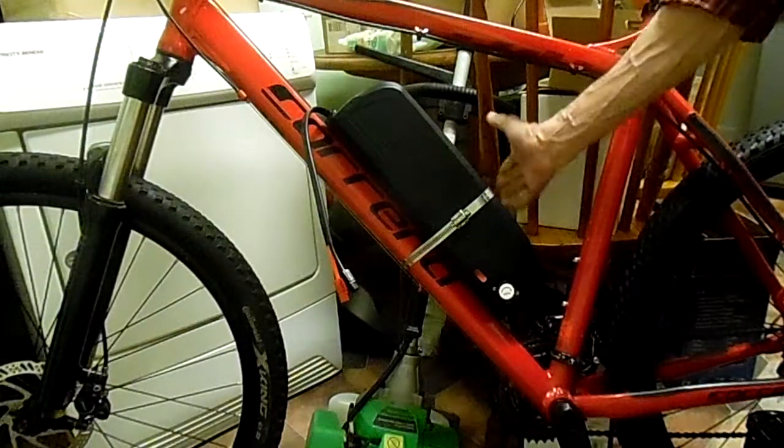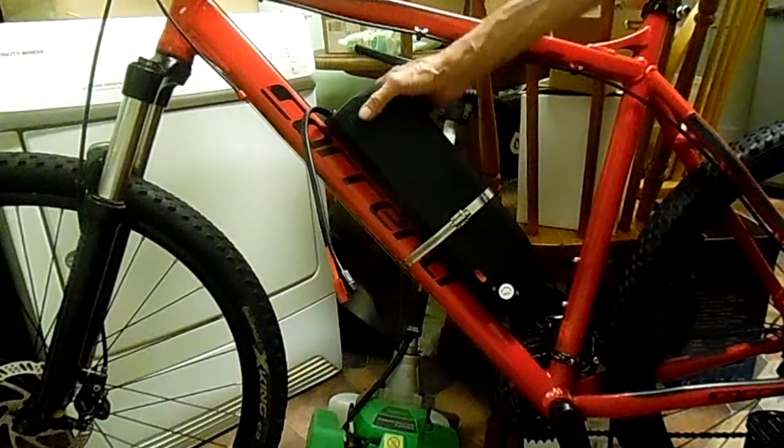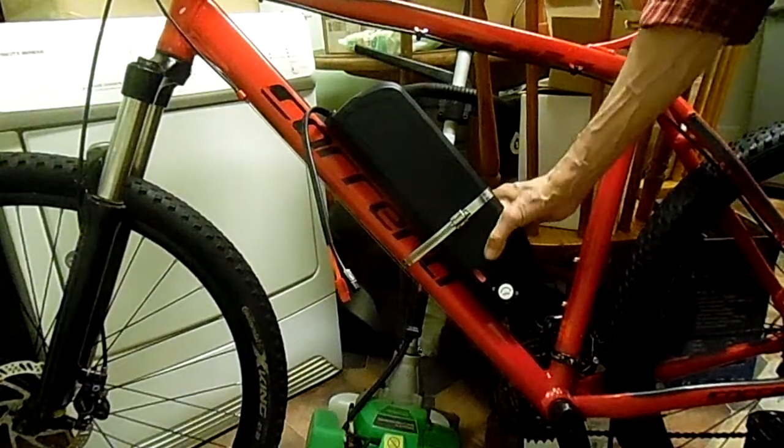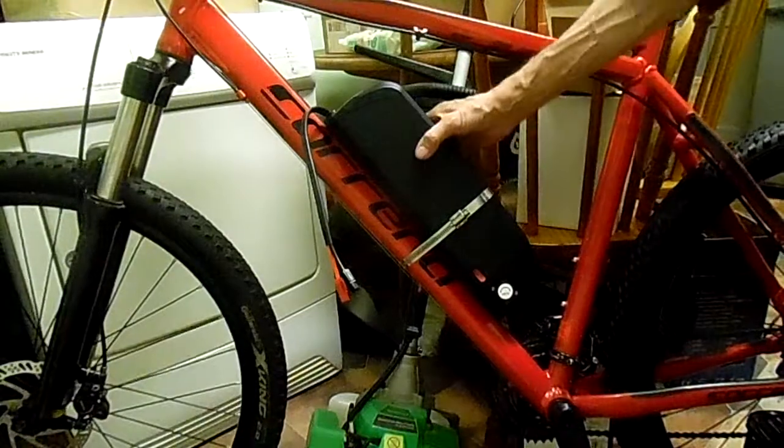So if you build a bike and you want it to be rock solid — maybe you want to use it as a trail bike or something — try that.